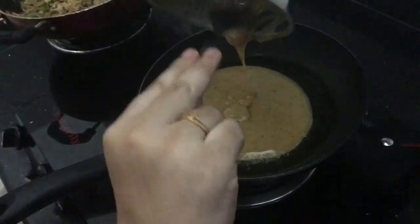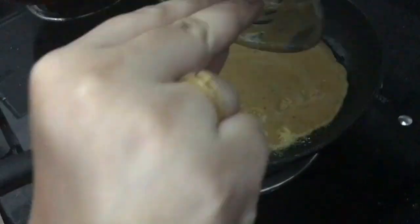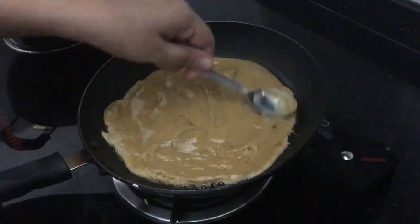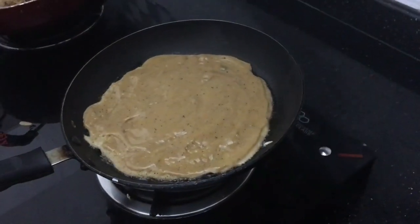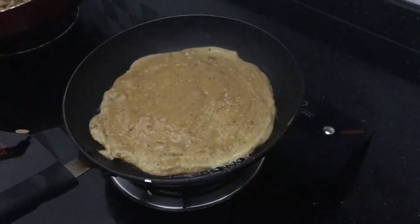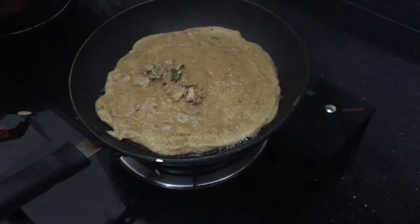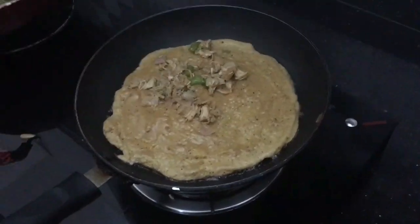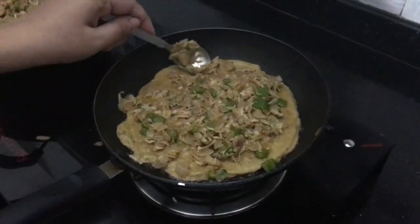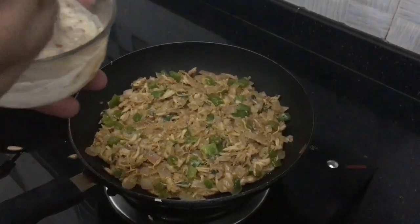Now we make the bread spread in the pan. We make 5 pieces of bread. Cook for about 30 seconds. In low flame, you can cook bread in low flame. Now we are spreading the chicken mixture onto the pizza base to taste.